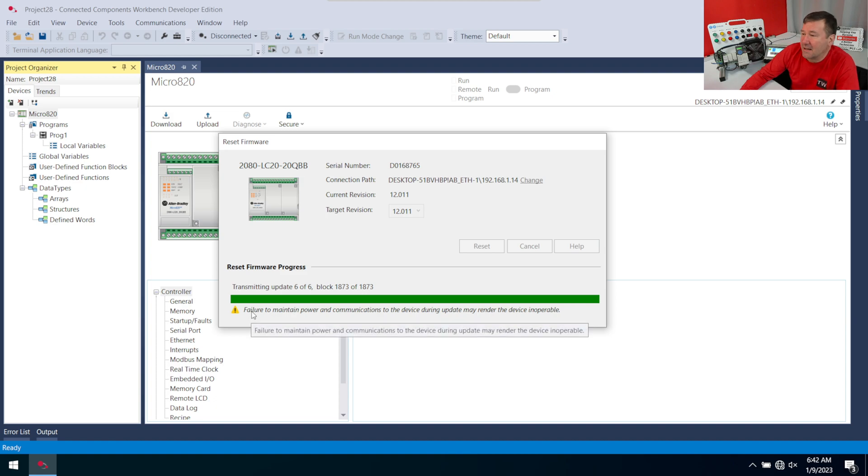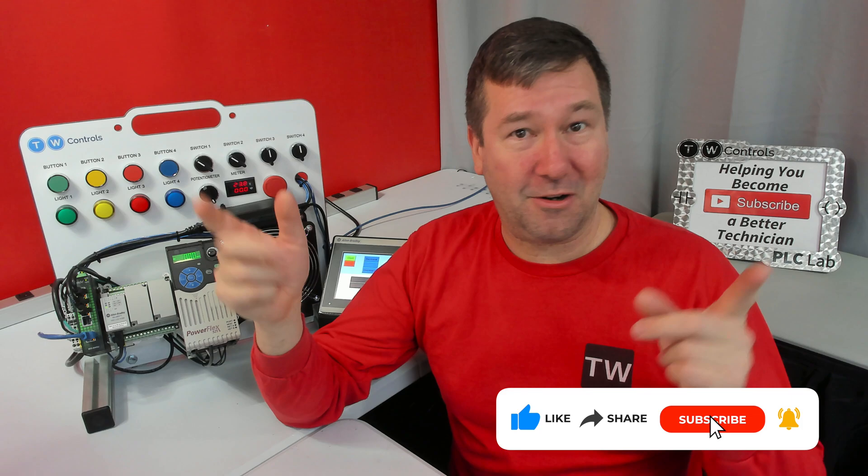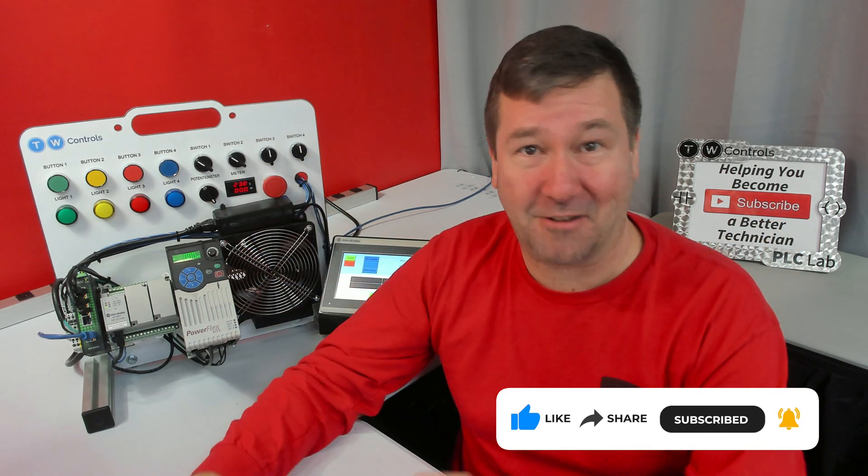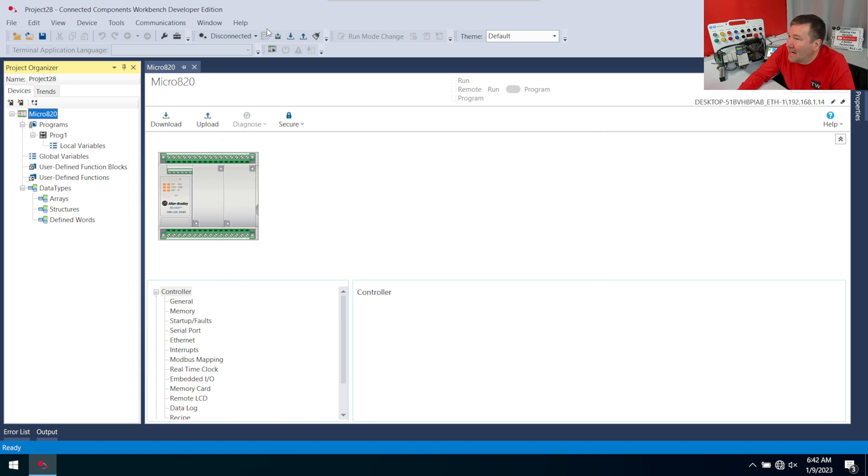Notice here they're saying failure to maintain communications may render the device inoperable. It really means that — don't be checking your email, don't be watching YouTube, although if you are, I hope you're watching this channel and you hit that subscribe button. And now it says reset successful.